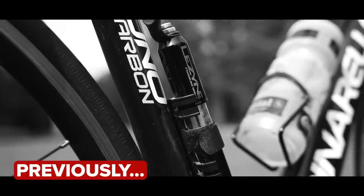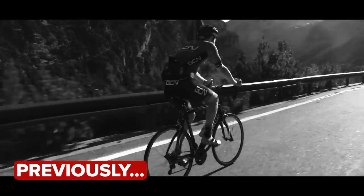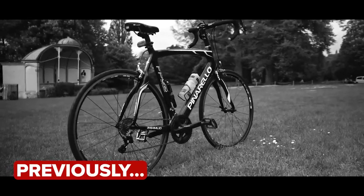Previously on GCN, Ali bought the cheapest used Pinarello in the UK and rolled on the Stelvio Pass. But now it's time to get rid of that head tube extender, put on a few mods, and give this bike a clean and a service.